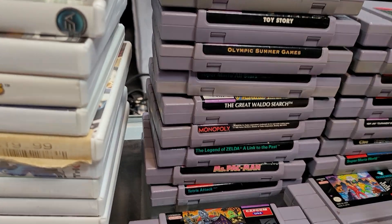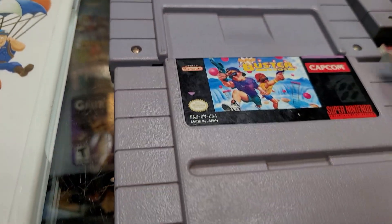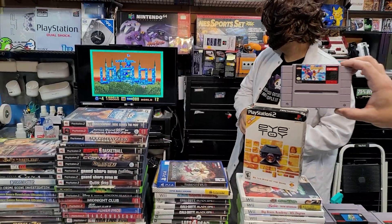We got Super Ghouls and Ghosts, Uni Racers. This is the game we've got going on in the background right now — Super Buster Brothers.